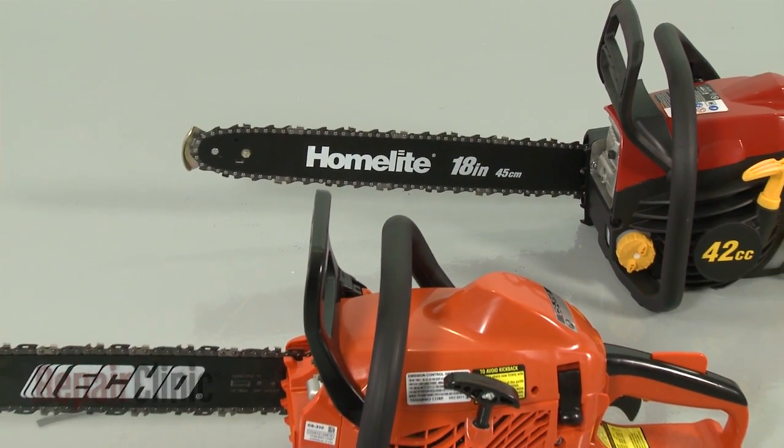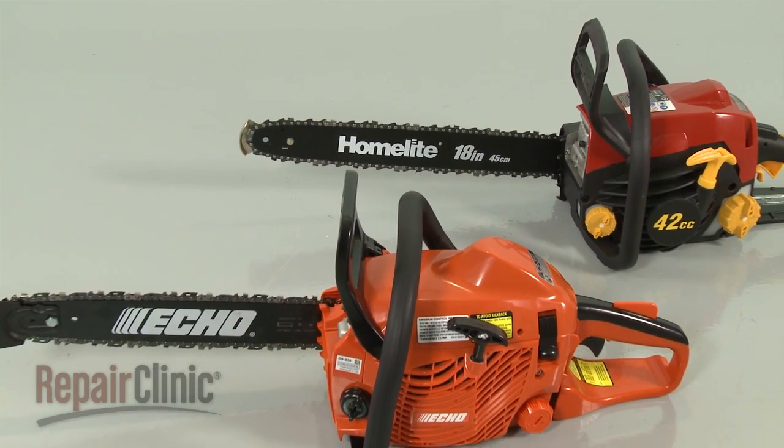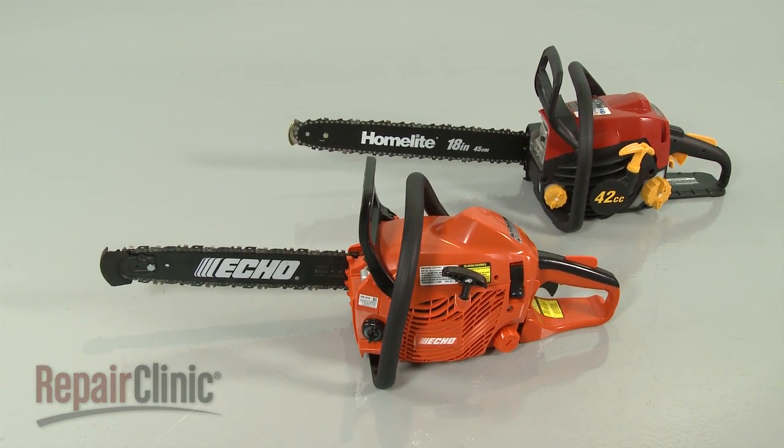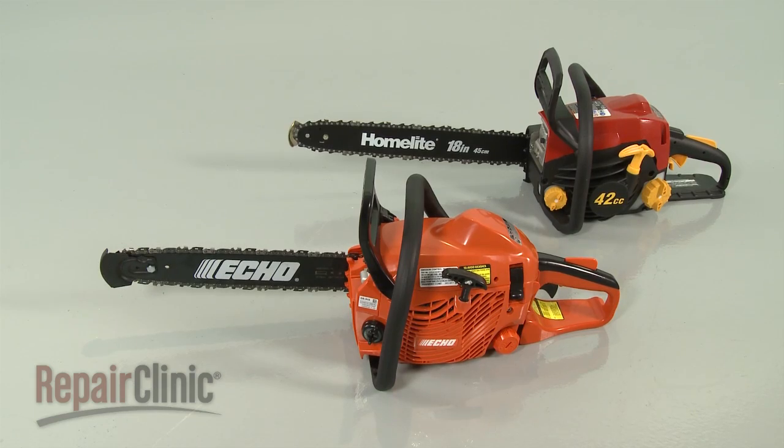Although chainsaws differ from model to model, they operate on similar principles. In this video, we will address how chainsaws work, as well as potential problems you may encounter.